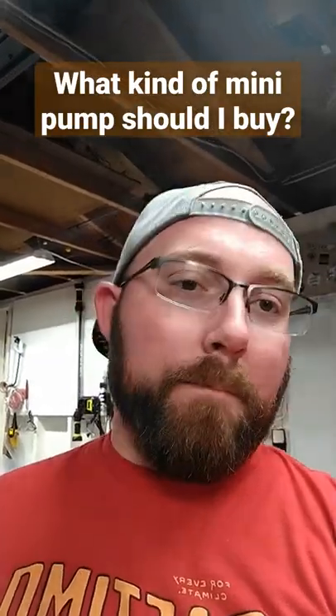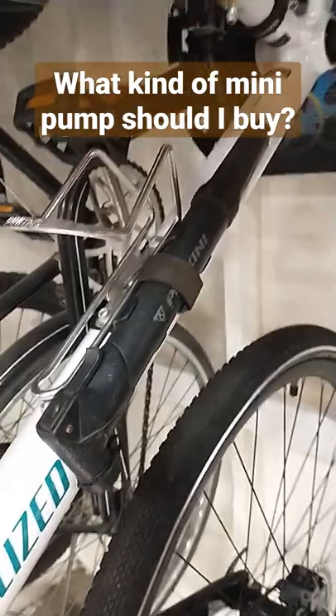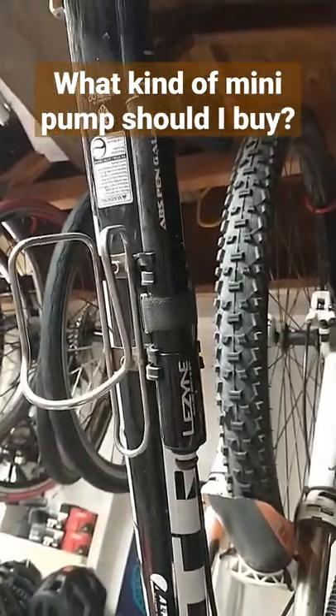What kind of mini pump should I buy? I actually have two different mini pumps. I have a super simple one like this one here, and I have my really nice Lezyne Air Drive right here.